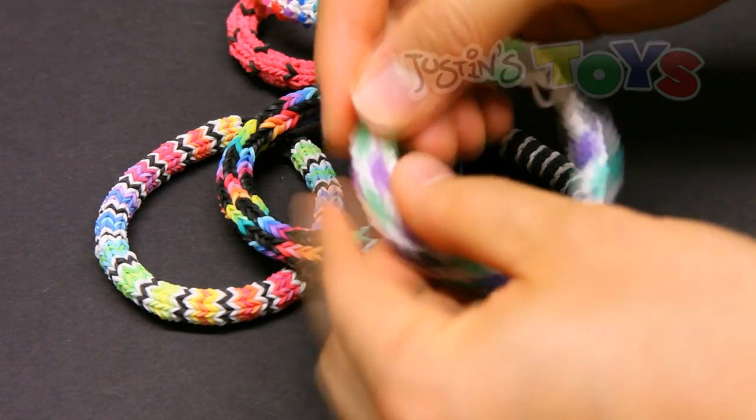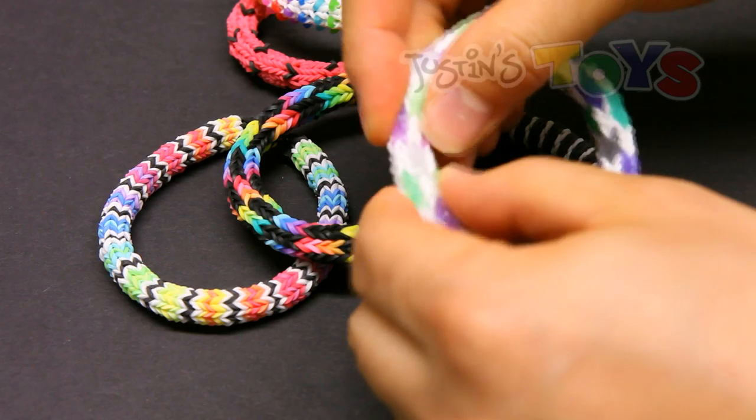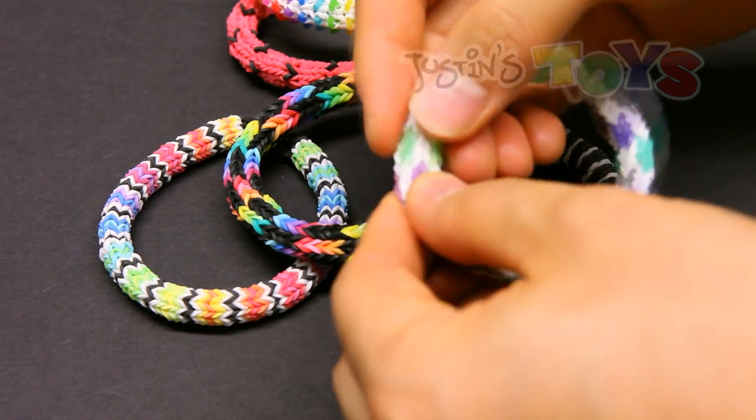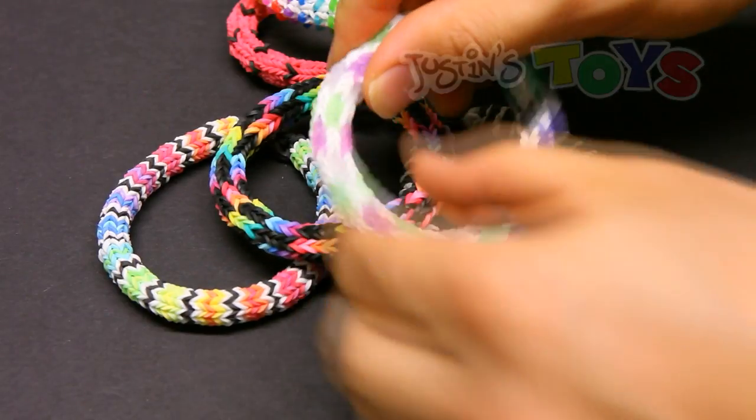As you can see, these bands are changing color because they're chameleon bands. Without wasting your time any further, let's get started.